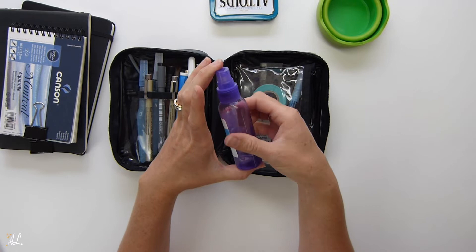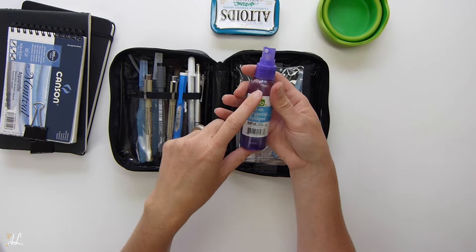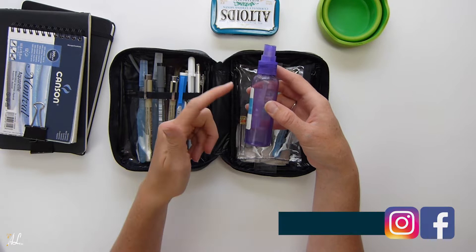I have a two-ounce spray bottle, which comes in handy to get my paints wet and keep my paper from drying up too much. The two-ounce size is wonderful because you can take it on the plane without any problem — but do remember to empty it before going through security.